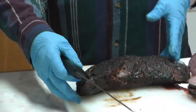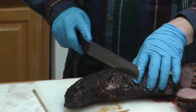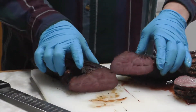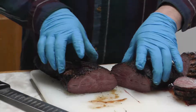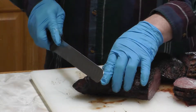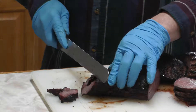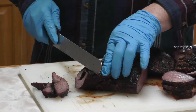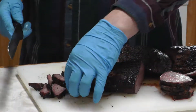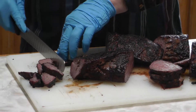We're going to cut into the coffee rub one now. The grains are running a little bit different so we're going to cut this right down the center and see how we did. Oh yeah, look at this — juice just running out of it. The ends are going to be a little more done toward the inside. Oh yeah — look at that, you got a good smoke ring on it. Let me try a little bit of this with the coffee rub.